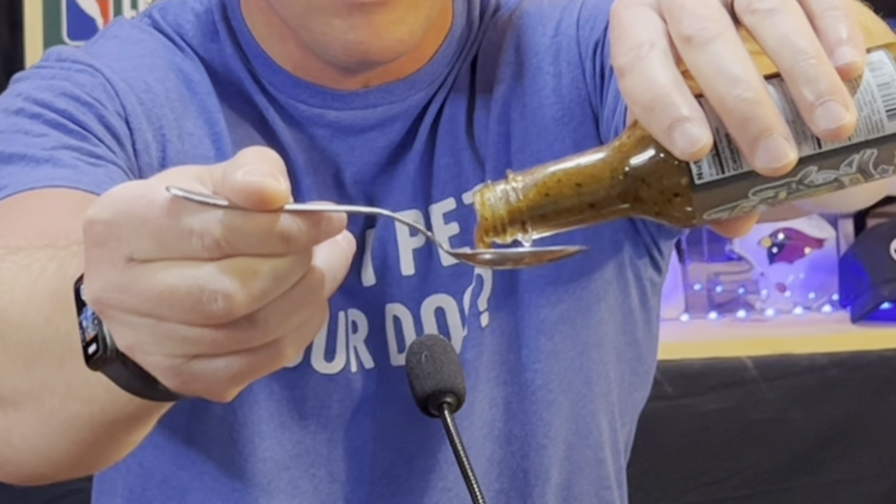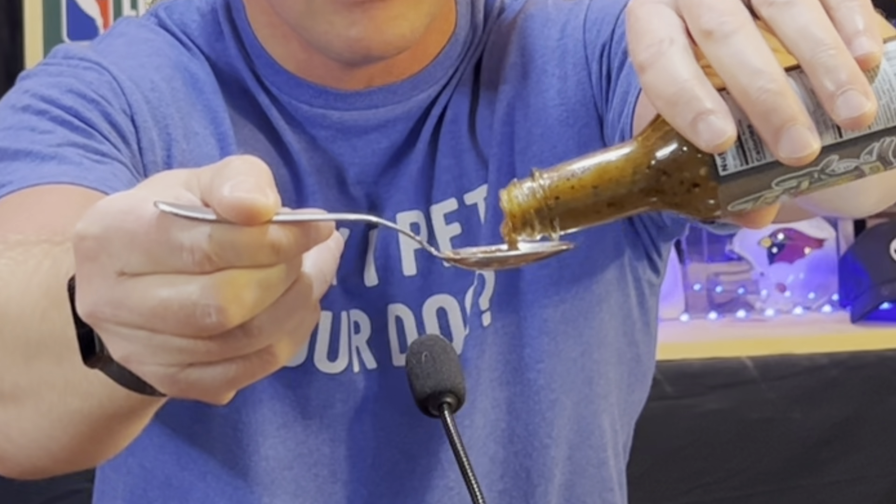Okay, there we go. Carolina Reaper peppers saying hello — you had me at hello. That ghost pepper's knocking at the door. I had a feeling that that aroma was just blanketing the Reaper and the ghost pepper — I'm right. It's got some heat, feeling back to the throat. It's warm.